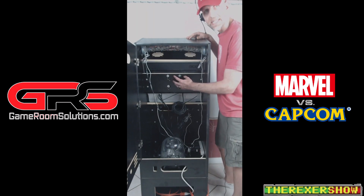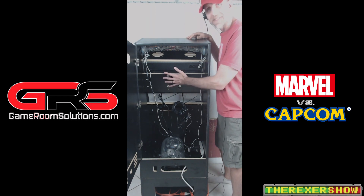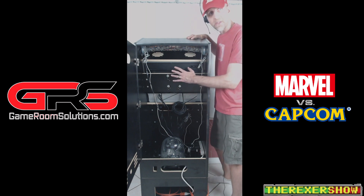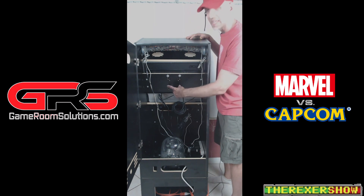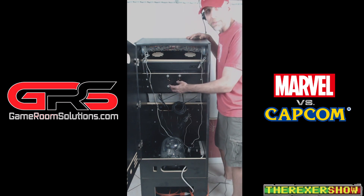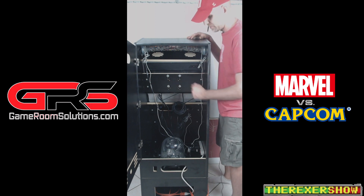One major issue: my monitor did not sit centered inside the bezel. In Eta Prime's video, he used a monitor that fit fine and centered correctly. I had my own monitor and didn't want to buy another one — it didn't sit centered, so I had to drill new holes and realign it, which was a big pain. If you're buying a monitor, get the one Eta Prime suggested.